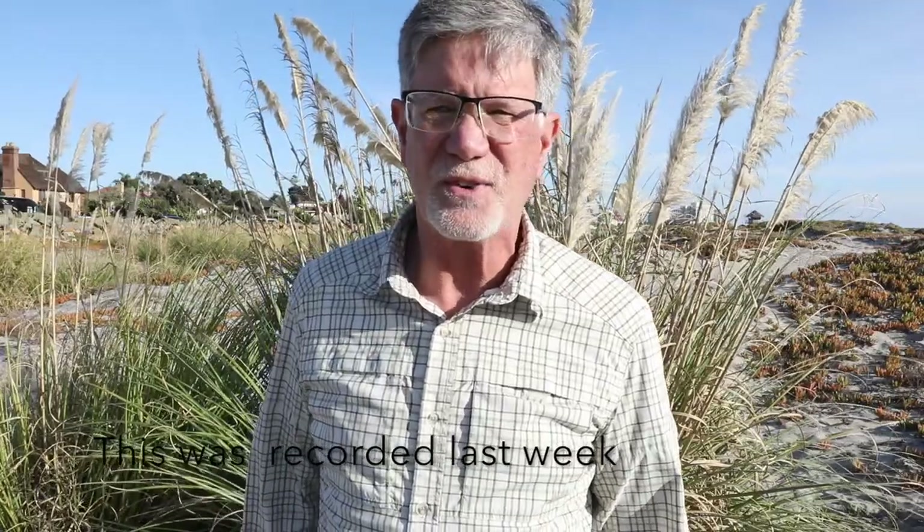Hi guys, it's Tim with Tim Boyer Photography. I'm down in San Diego teaching a workshop that starts tomorrow. I've been scouting for a couple of days. This morning I took a lot of brown pelican flight shots and I'll show you those in part of this tutorial. I want to show you how I set up my camera for that and how I set up my camera for birds in flight in general.